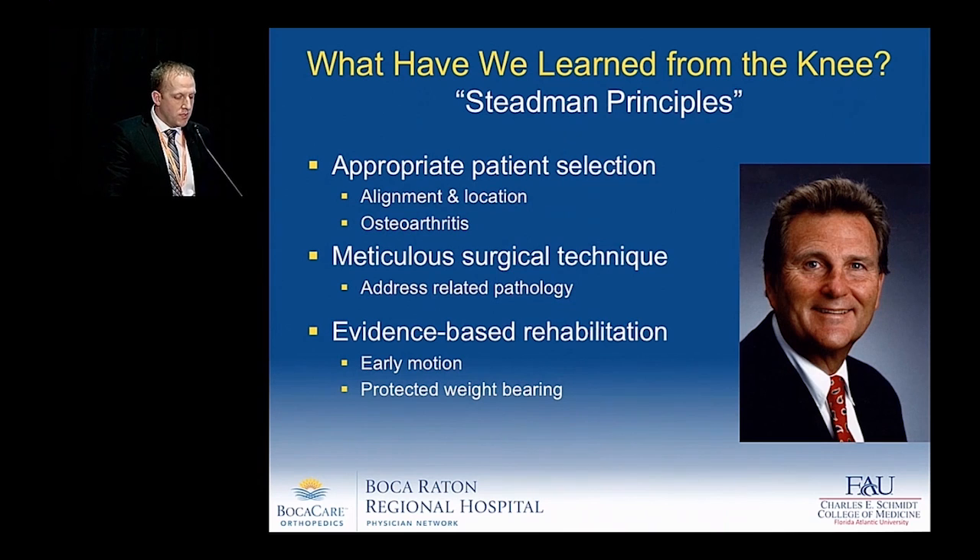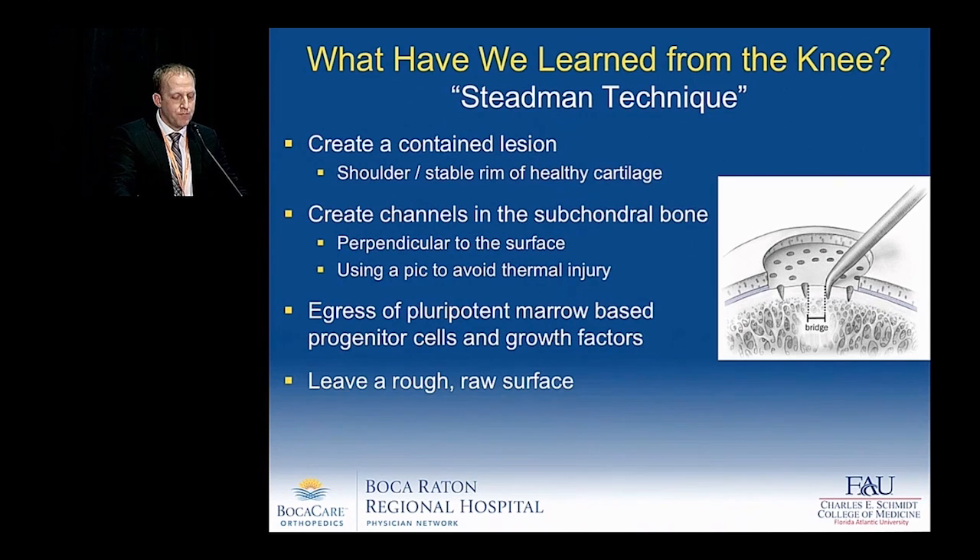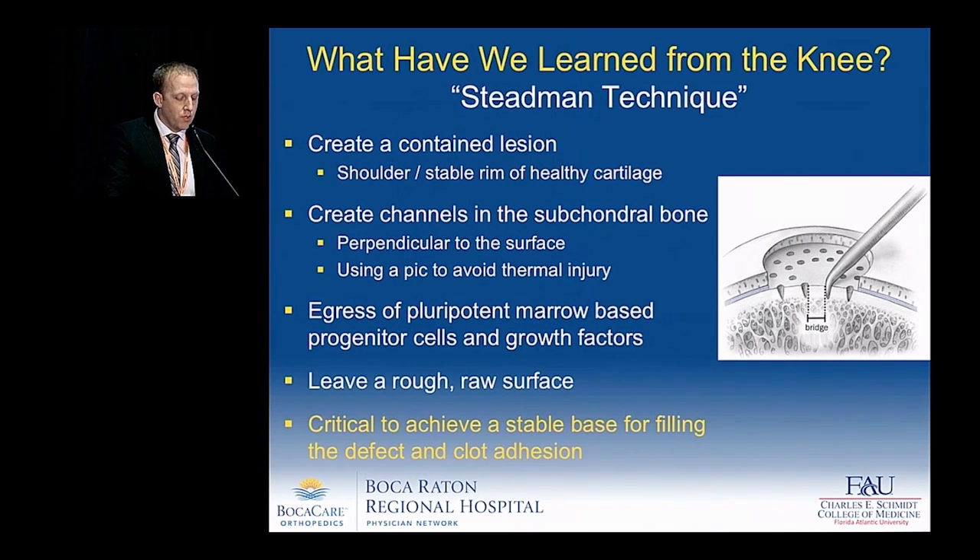The core principles that Stedman originally described include appropriate patient selection, meticulous surgical technique in addressing the related pathology, as well as evidence-based rehabilitation. The technique we know today involves creating a contained lesion by creating a shoulder or stable rim of healthy cartilage, followed by creating channels in the subchondral bone perpendicular to the surface, using a pick rather than a drill to avoid thermal injury. This allows egress of pluripotent marrow-based progenitor cells and growth factors, leaving a rough raw surface critical for filling the defect and eventual clot adhesion.